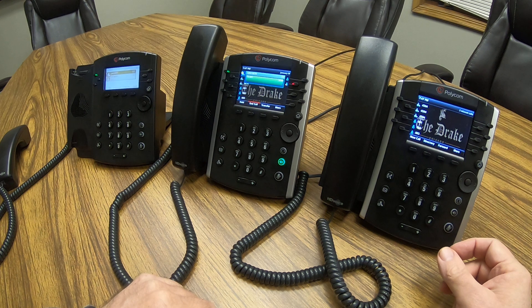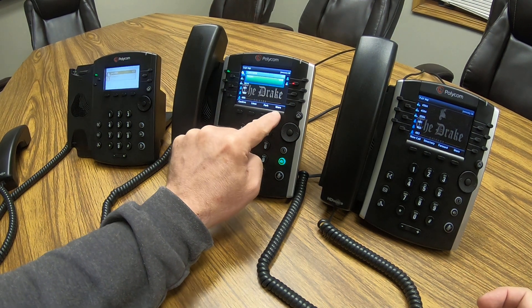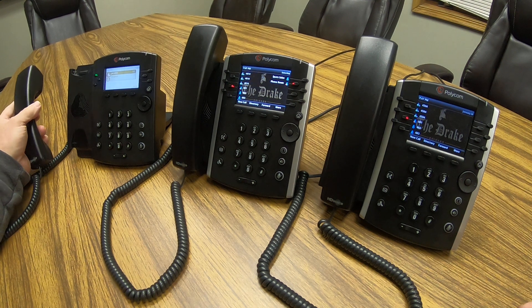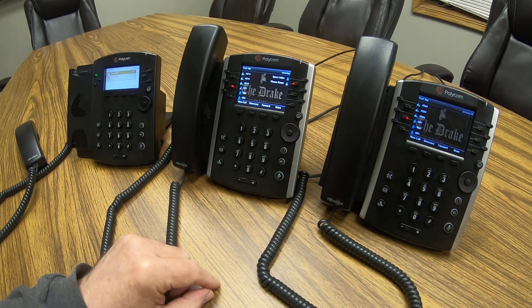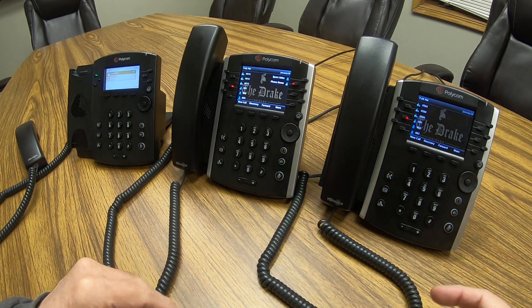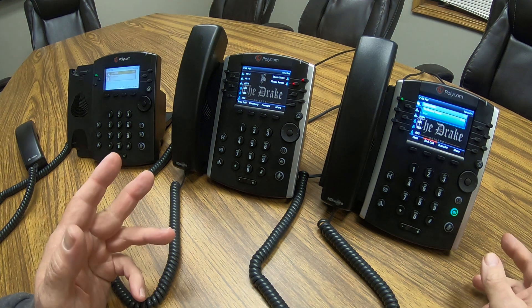It's very simple to retrieve — they don't even have to know the number. All they really have to know is the call is parked, and then they look for the illuminated red key. Also, when parked, you'll hear the system read back the park zone number 601. So you could also go to any phone in the system, even without the 601 speed dial key, and simply manually dial 601 to retrieve the call.